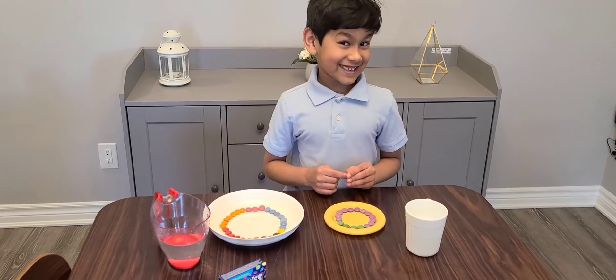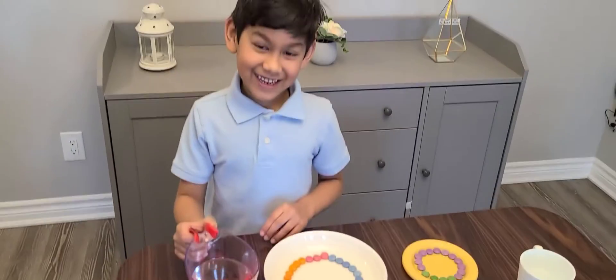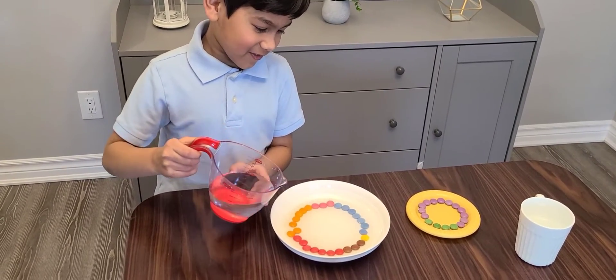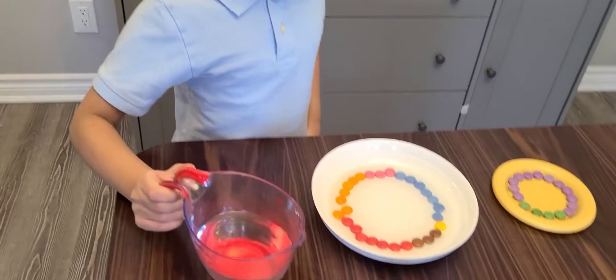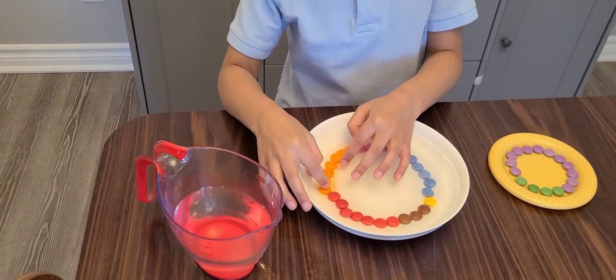Let's get started! I'm going to put hot water first. Sure, go ahead. Oh no, that's fine, you can fix the Smarties. Perfect.